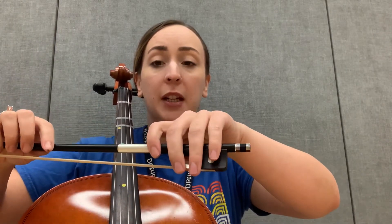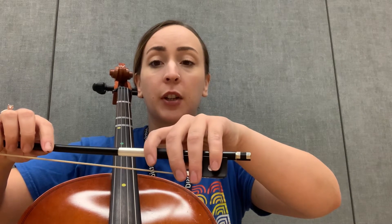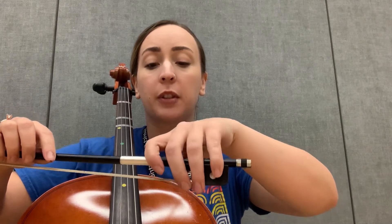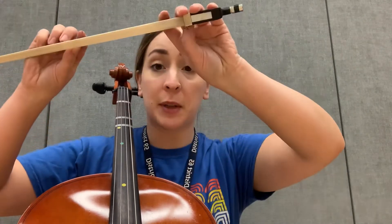Double check your bow hold. Make sure that your pinky is relaxed and on the side of the frog. Your first finger is kind of leaning over, so we're leaning towards that first finger. The other fingers are kind of along for the ride, and you have a bent thumb on the inside.